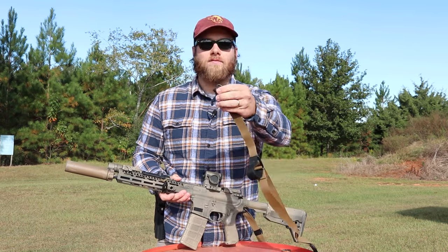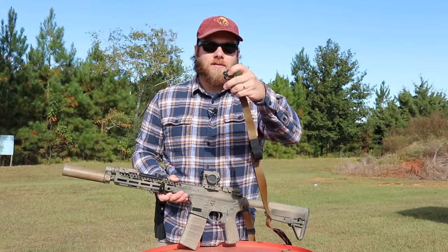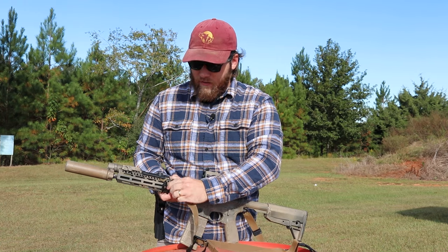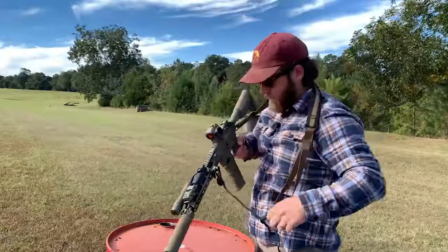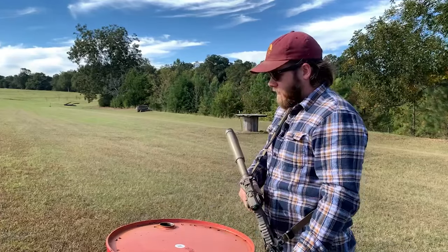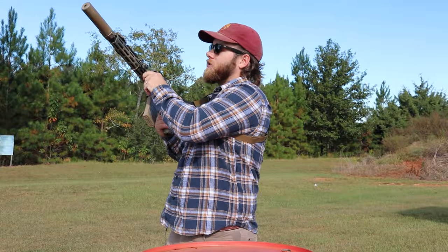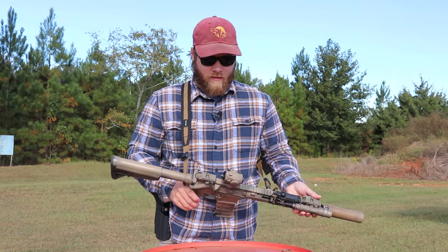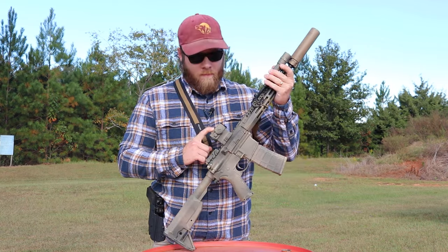Attaching the sling to the gun, I use QD swivels — specifically D-shaped swivels instead of the more common oval QD swivels. When you have the rifle hanging from your body with oval swivels, the sling tends to bunch up in the curvature of the swivel. The D-shaped swivels give more room so the sling doesn't bunch up, which I think also extends the life of the attachment points.